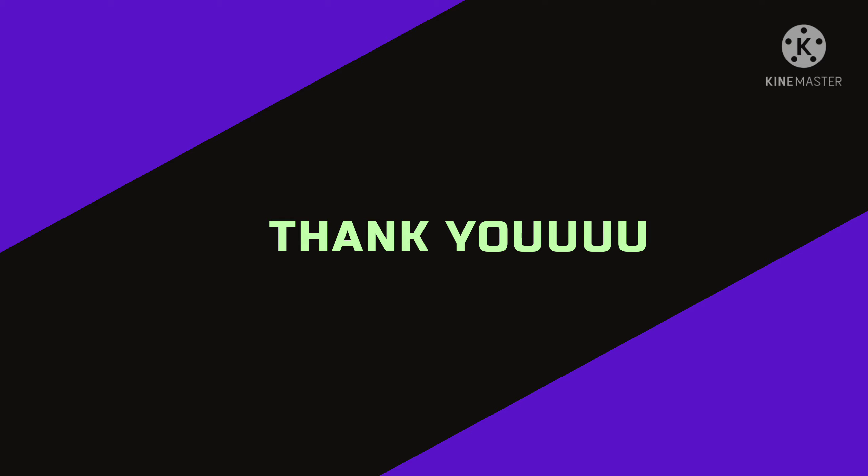So if you liked this video then do like it and share it with your friends, and comment below giving some good suggestions. Do subscribe to my channel Circumference Vlog. Thank you.